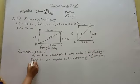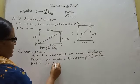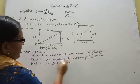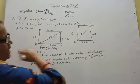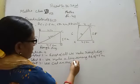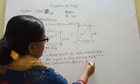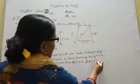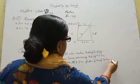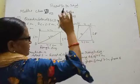Step 3: We cut an arc of 5.5 cm from B, and 7 cm from A. Where these two arcs meet, that gives us point C.